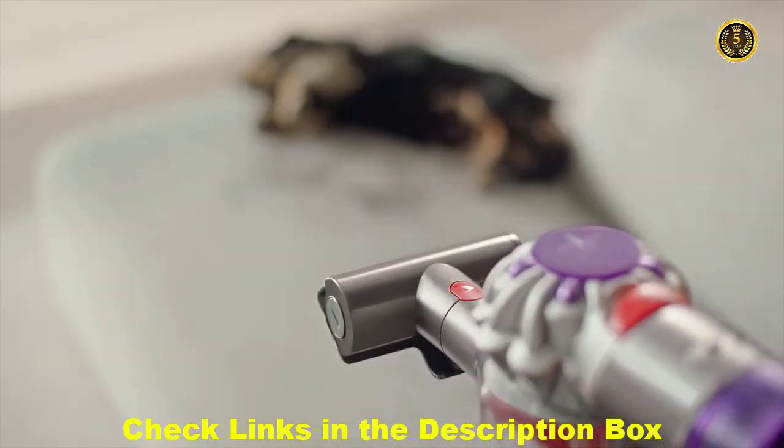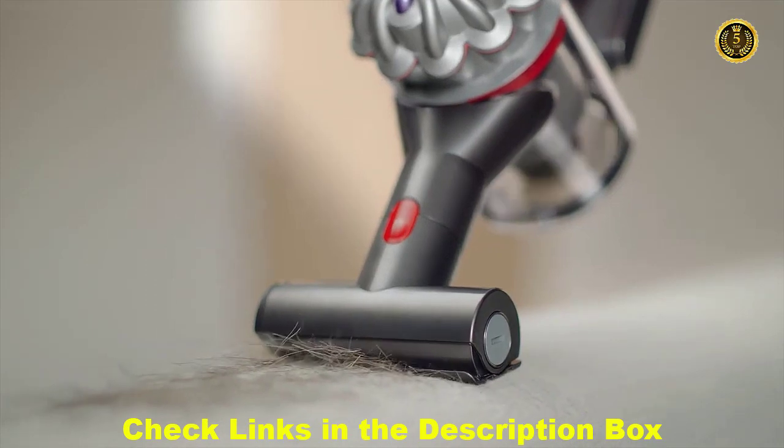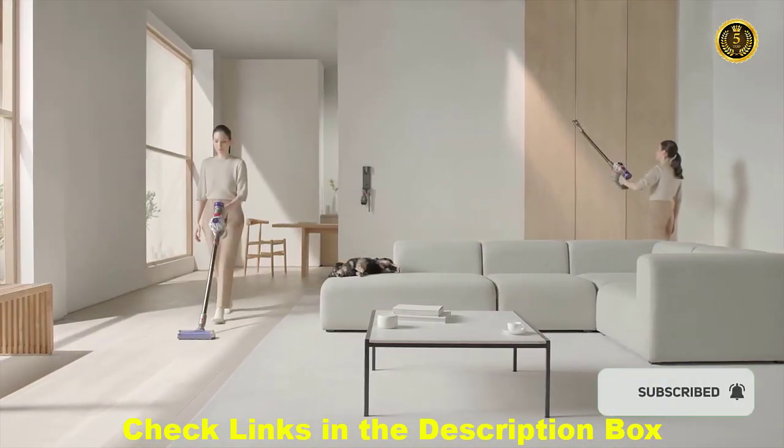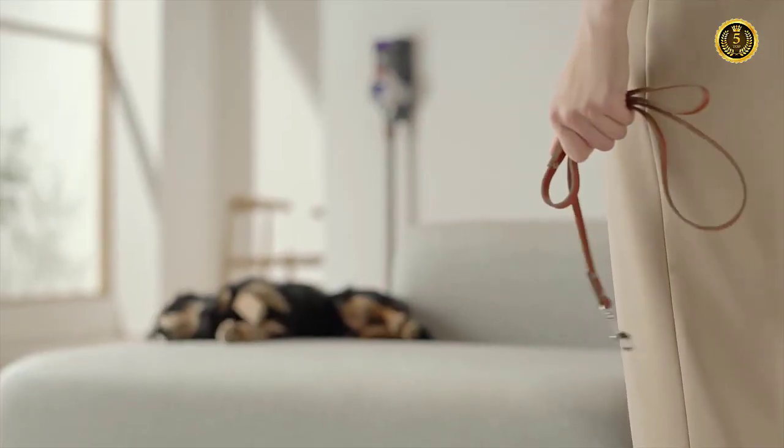Our mini motorized tool gets everywhere pets do, sucking up dirt, debris and hairs. With attachments designed to pick up pet hair and plenty of runtime, this vacuum makes cleaning up after your pet a walk in the park.